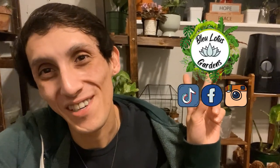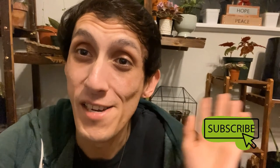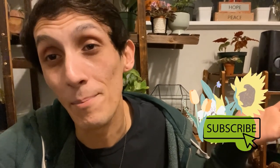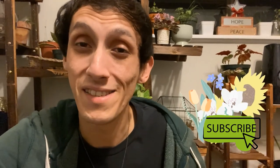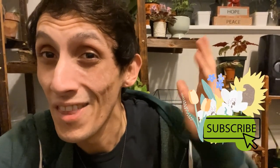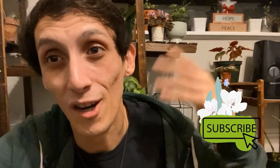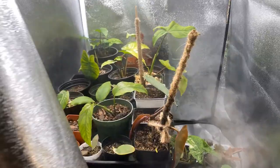Welcome to Blue Lotus Gardens where I keep it planty. My name is Blue Phoenix. In today's video I'm sharing some grow tent updates, then we're repotting some of my philodendron plants and talking about how to transfer plants that are in sphagnum moss onto soil. Hope you enjoy.